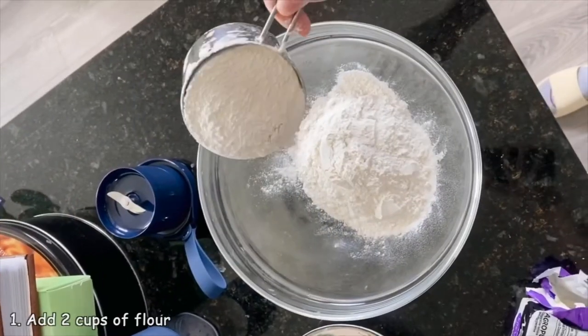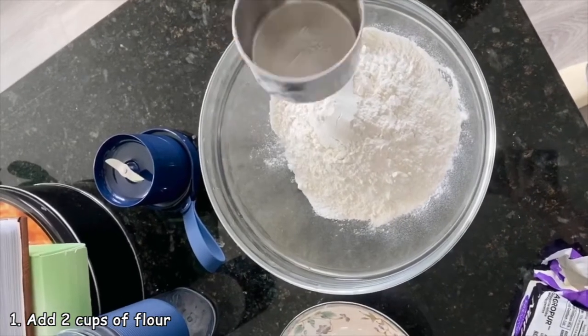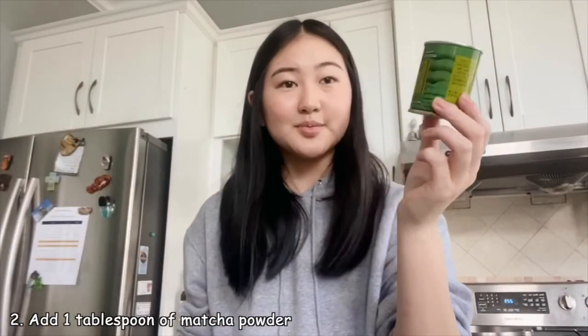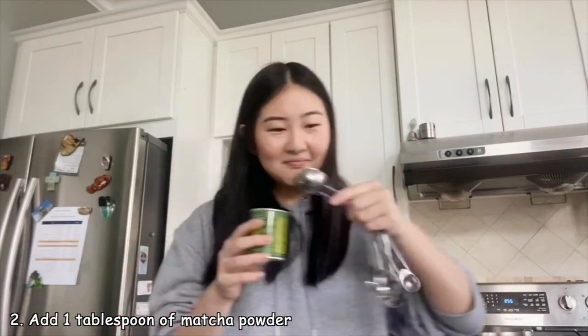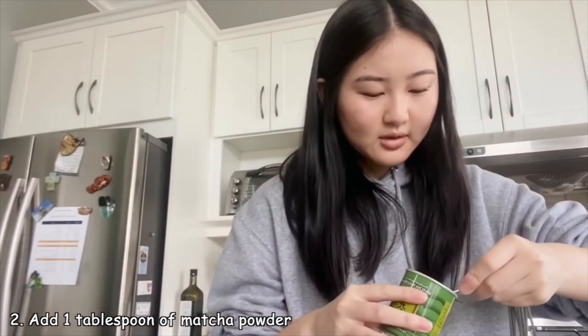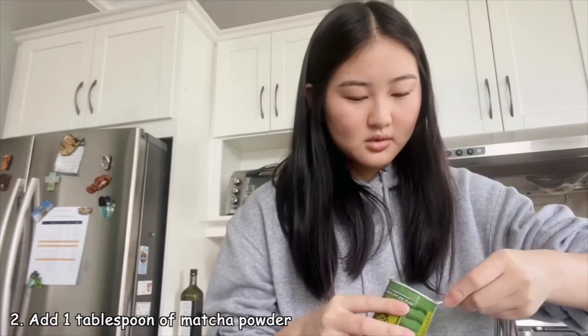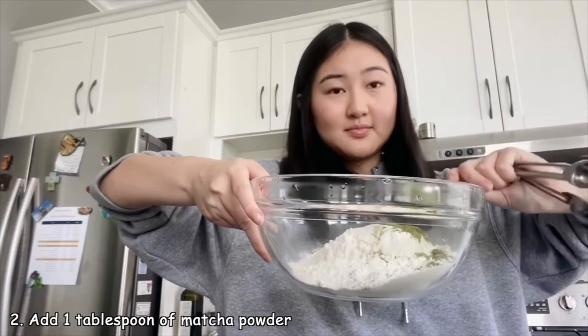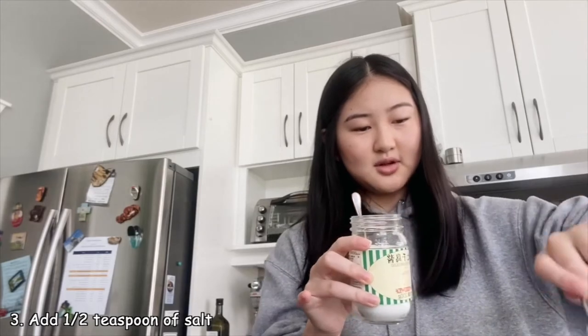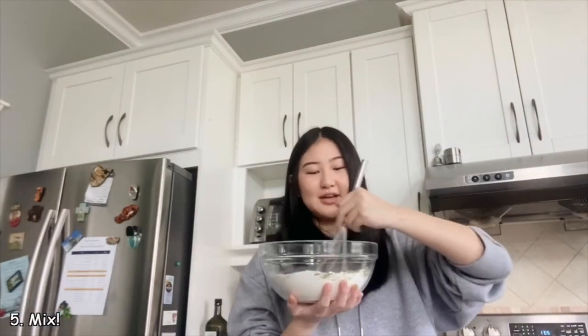First you'll need two cups of flour. Then you'll need about a tablespoon of matcha powder — it's kind of expensive but that's okay. Then add a half teaspoon of salt and a half teaspoon of baking soda. You're just going to mix all of these together in a bowl.